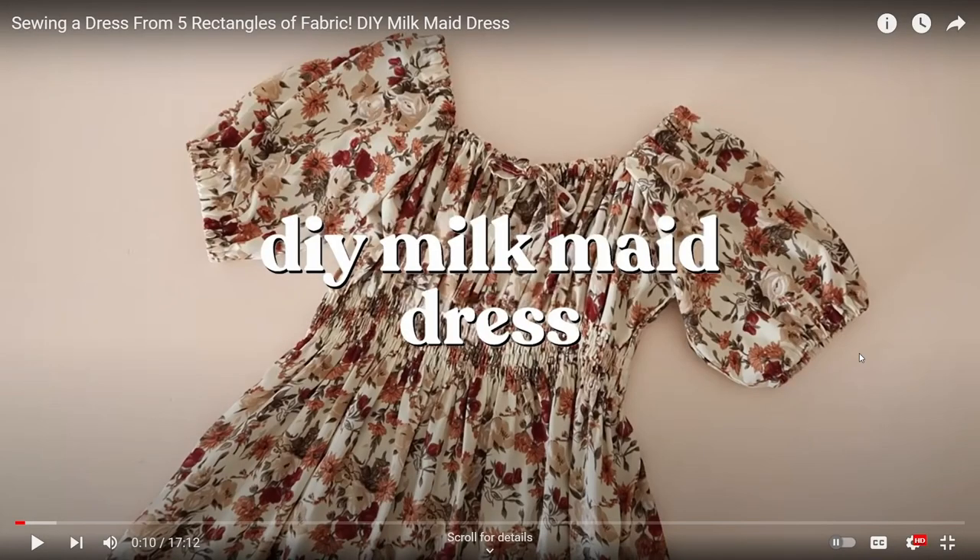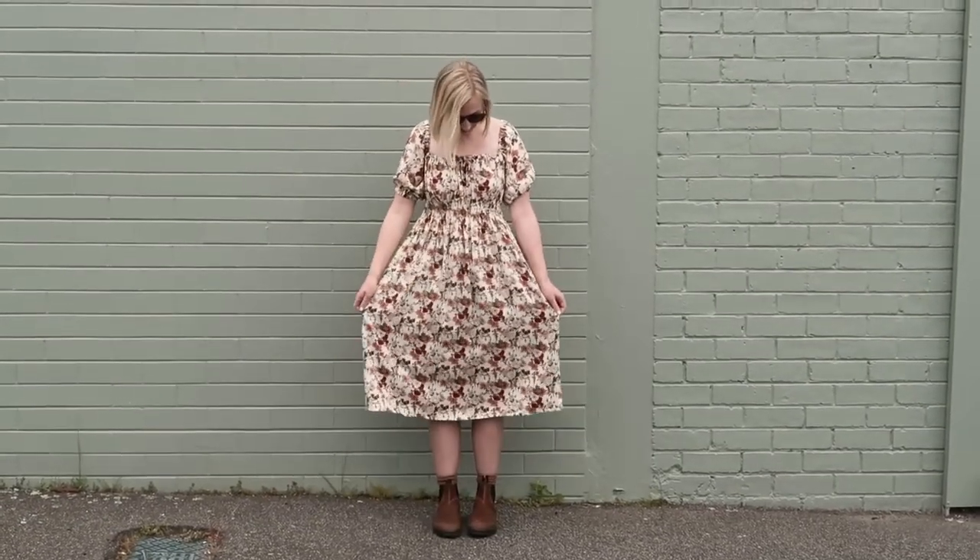Hello lovelies, welcome back to Amy of Melbourne. My name is Amy, and today I'm going to be following a Rosary Apparel tutorial to make this milkmaid dress, which is originally by Rosary Apparel. Janelle is another Australian YouTuber but she's incredibly successful and her videos are amazing. I'm going to follow Janelle's tutorial and see whether the dress she's made will work on my body, which is very different to hers. Spoiler alert: some changes needed to be made.